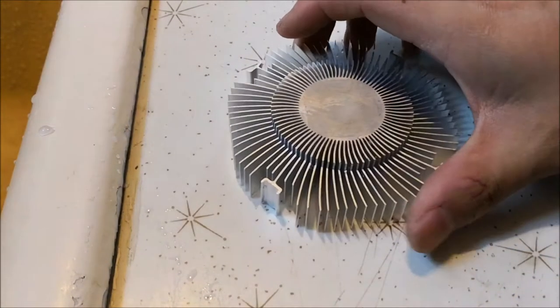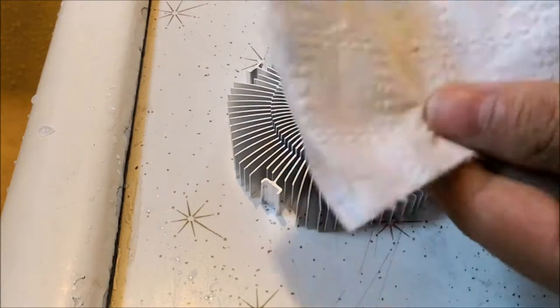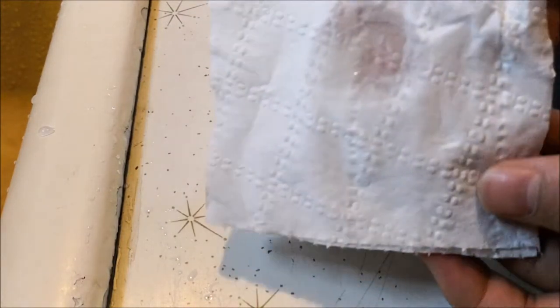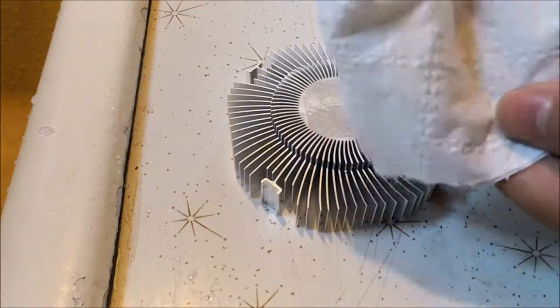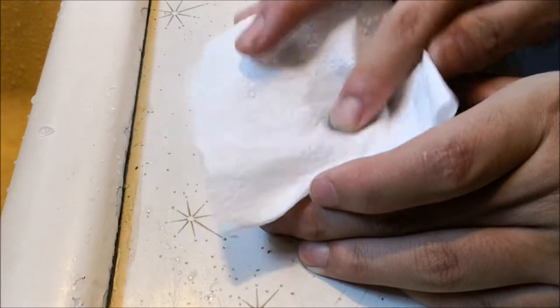And then I just work this into the paper like so, so there's not too much in one spot. And then I just rub this onto the heatsink like that.